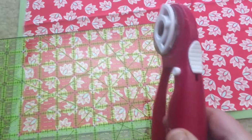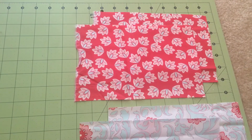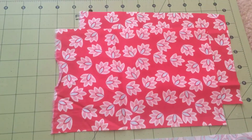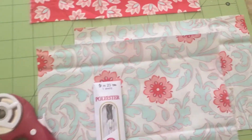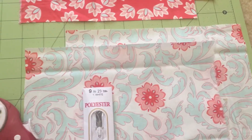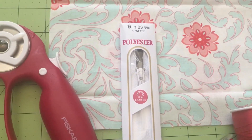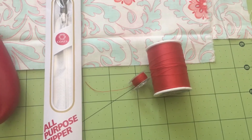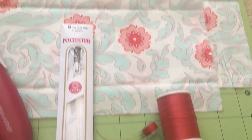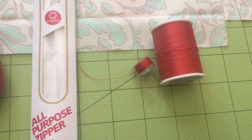What you'll need for this project is: two pieces of the outside fabric at 9 by 6, two pieces of the inside fabric at 9 by 6, a rotary cutter and sewing scissors, a 9-inch zipper to match the 9-inch width, red all-purpose thread, and a bobbin.